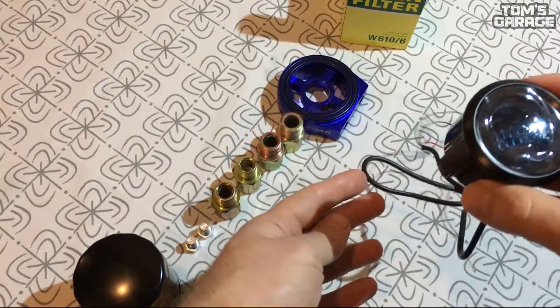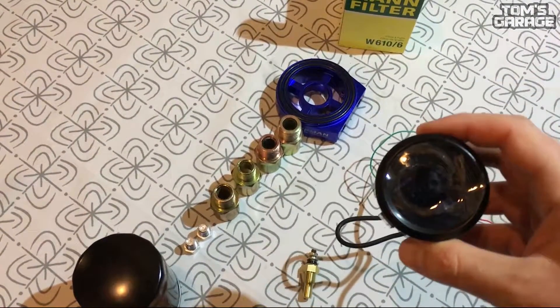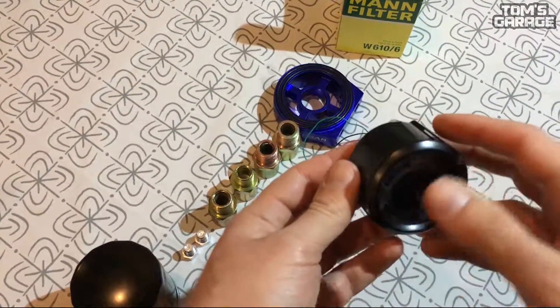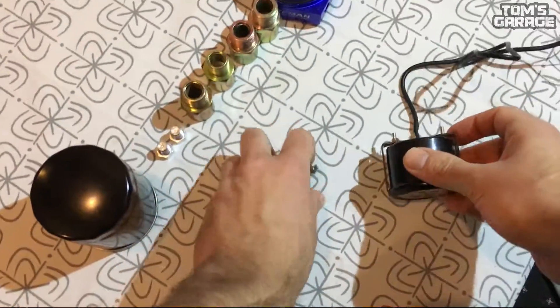You can buy these gauges from Wish and eBay or bigger car shops. I purchased this from Wish and this was in the box: the gauge, the temperature sensor and the cable for it.